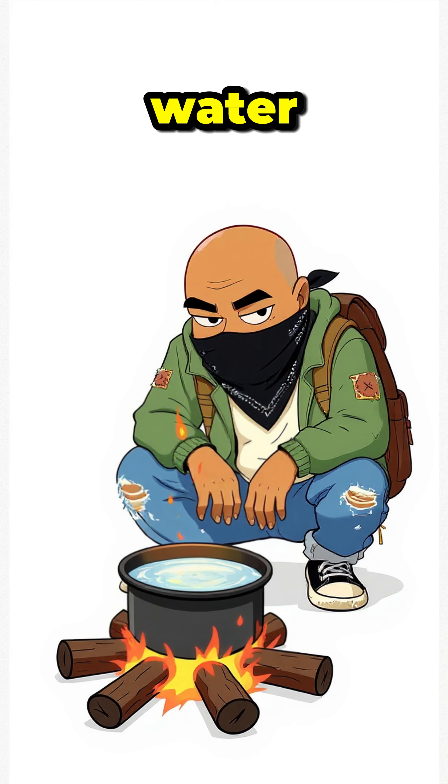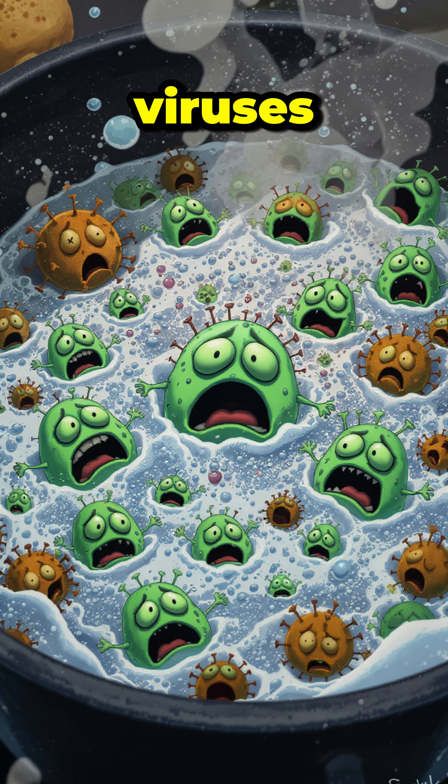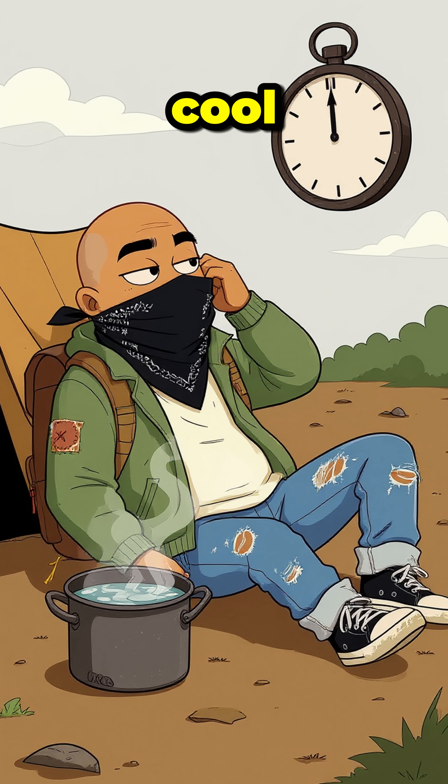Step 3: boil the filtered water over your campfire for at least one full minute. Heat destroys bacteria and viruses. Step 4: let it cool — unless burnt lips are your survival aesthetic.